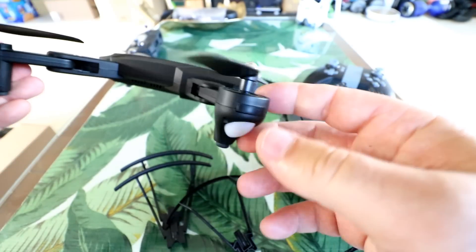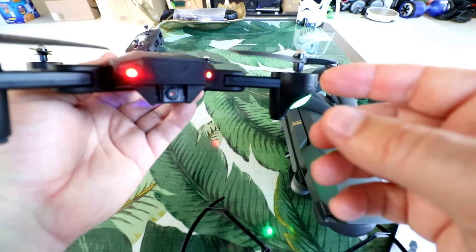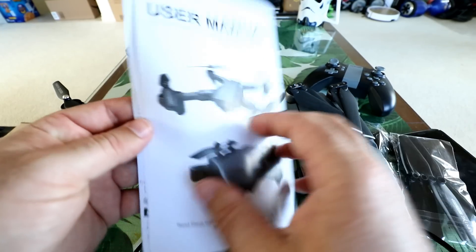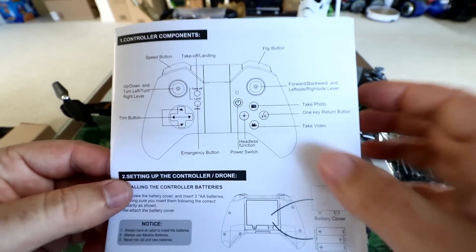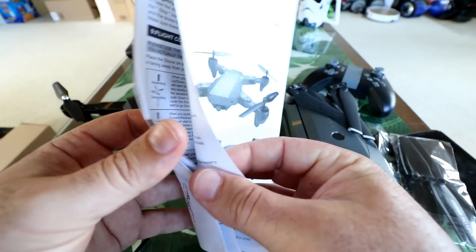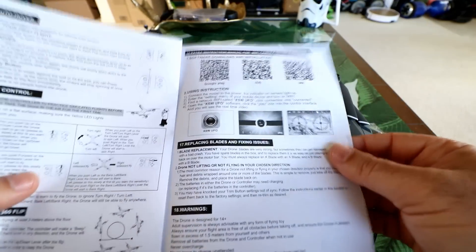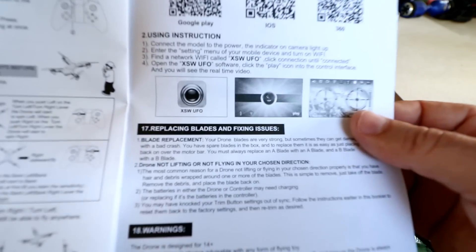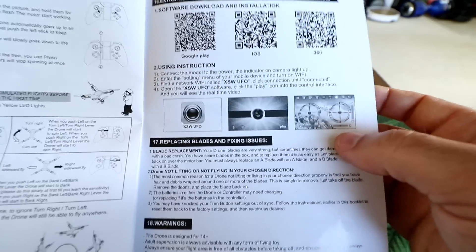There are two little red LEDs on the front to help with orientation. Powering it on, you get nice bright red LEDs out the front. The manual is very self-explanatory — it covers all the controls clearly, battery info, how to unfold the arms, and near the back there are instructions on which app to download: the XSW UFO application, with QR codes for both Android and Apple.